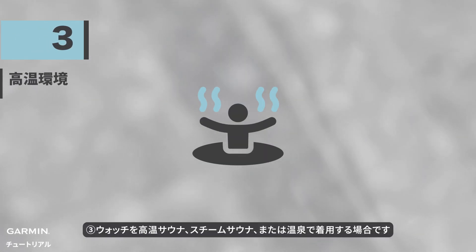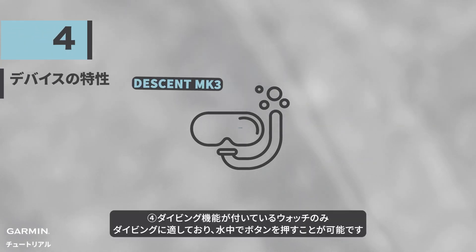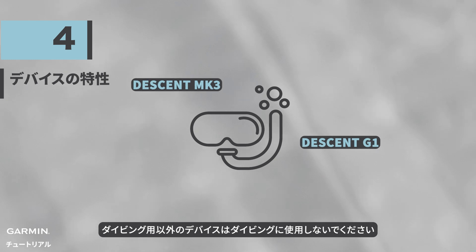Three: wearing the watch in a sauna, steam rooms, or hot springs. Four: dive watches are designed specifically for diving activities and can be used to press buttons underwater. Non-dive watches should not be used for diving.